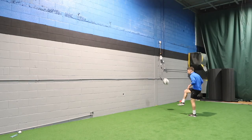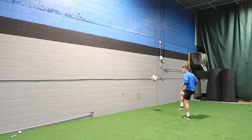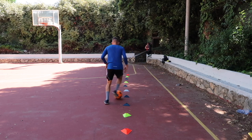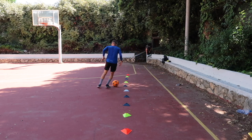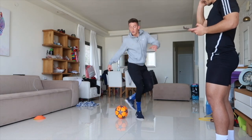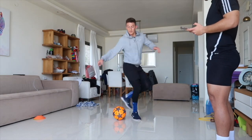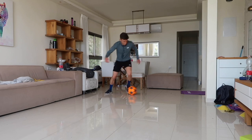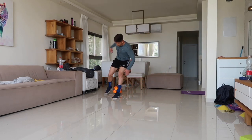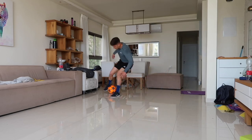I really recommend you trying them out. Very, very light — it almost feels like you're barefoot with the shoe. You can do juggling work, wall work, ball work, ball mastery stuff. I really recommend these because obviously some of you are training in weather that's very, very cold, so you'd rather do your ball work inside either on a racquetball court or even inside your house, and these provide all those aspects.